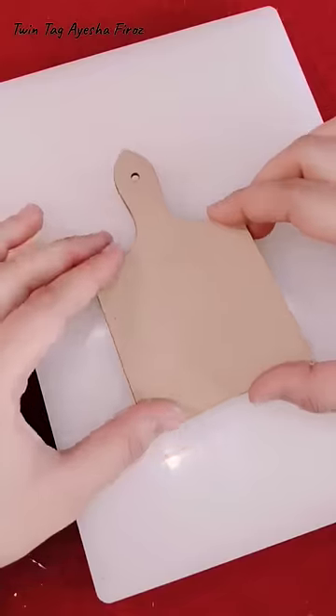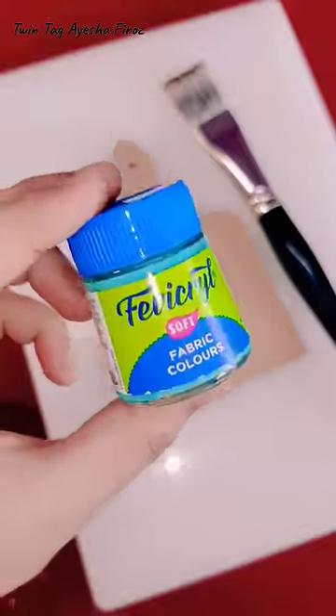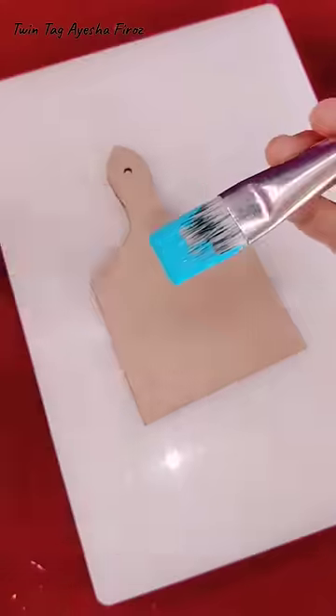Hey guys, I am going to paint MDF for the first time, so let's start. First of all, I have taken my brush and paint here, which we have seen in the previous stationery vlog. We purchased this from Mango, so you will know how to use it.